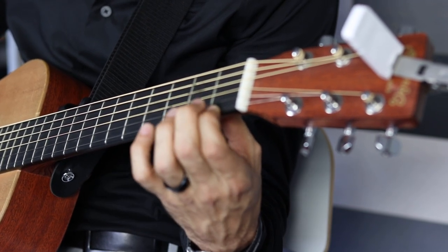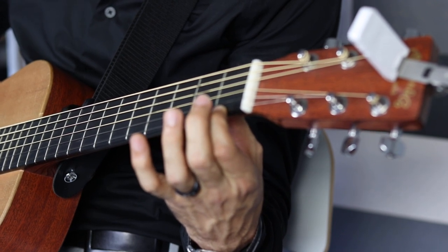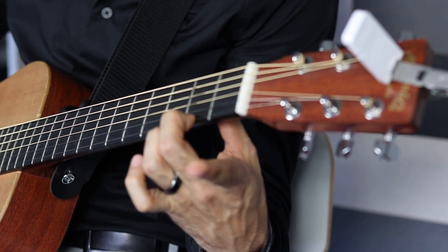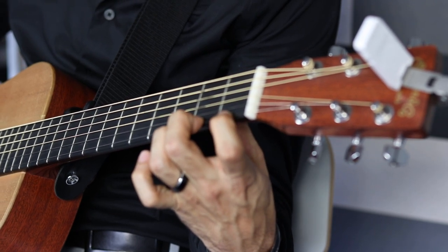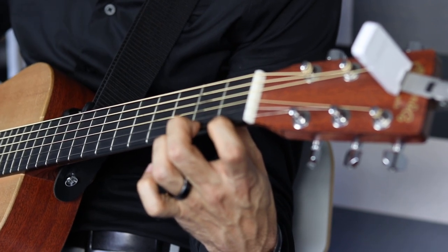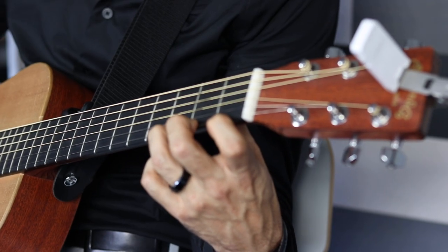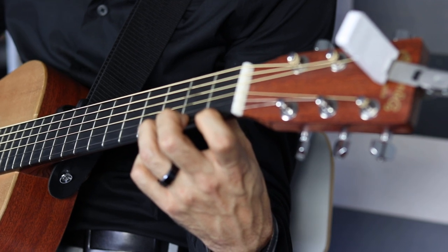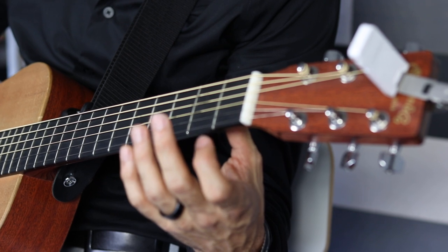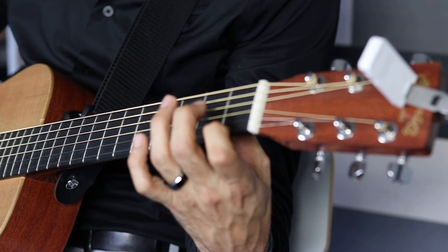Then take your first finger, press it down on fret one, and get a clear tone. Next take your second finger and put it on fret two — we recommend leaving the first finger down as well. Press and get that next note, then move to fret three with your third finger. You can do this very steadily, playing four quarter notes on each fret, then moving to the next. So that's open, fret one, fret two, fret three — four notes each, one at a time.